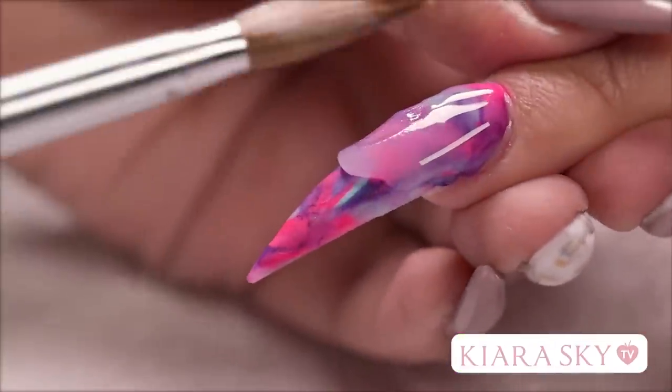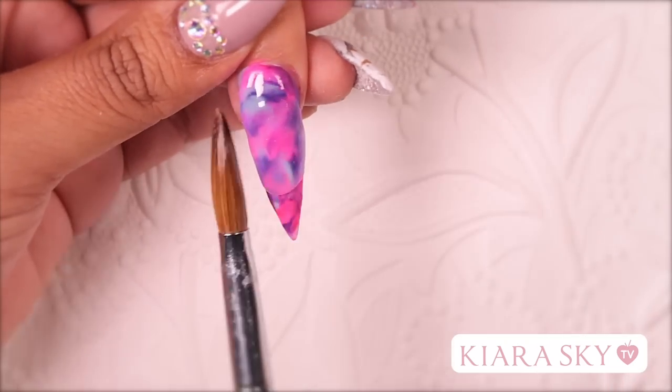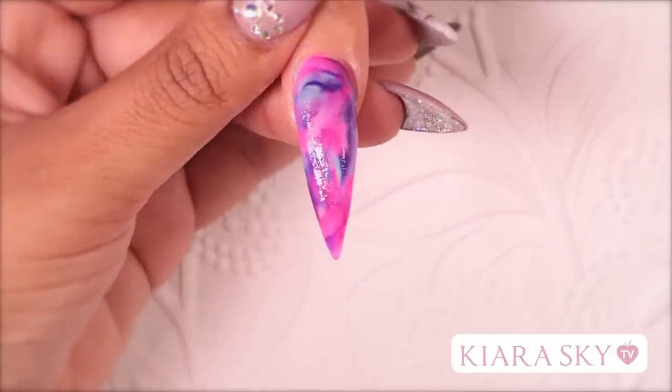After I am done applying my color marble, I am going to encapsulate in clear. So now we are just going to wait for the encapsulation layer to dry before we file and shape this nail.